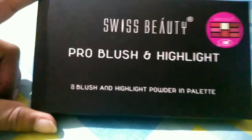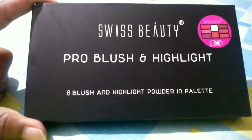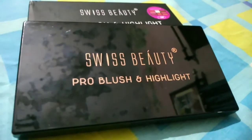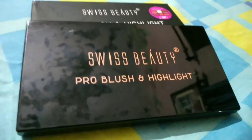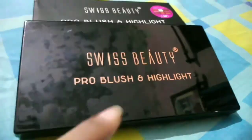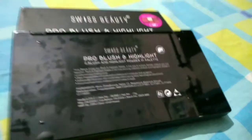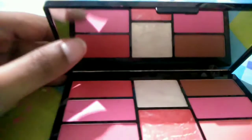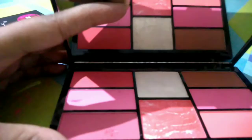This is the inner packaging — a black color glossy finish box with Swiss Beauty Pro Blush & Highlighter Palette written on it. On the left side are the details of the cardboard box, same as the expiry date and MRP. Inside, there is a good quality mirror.